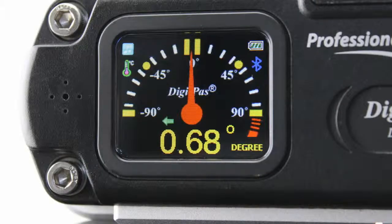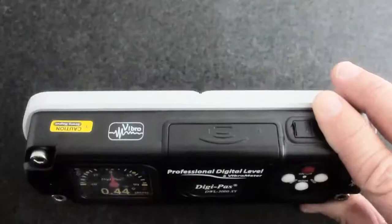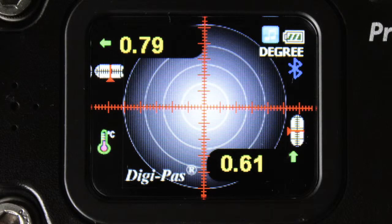Its color TFT screen delivers a crisp digital display under various lighting conditions. When the unit is placed on its back, it automatically becomes a dual-axis digital bubble level with digital numeric readouts for both X and Y planes.